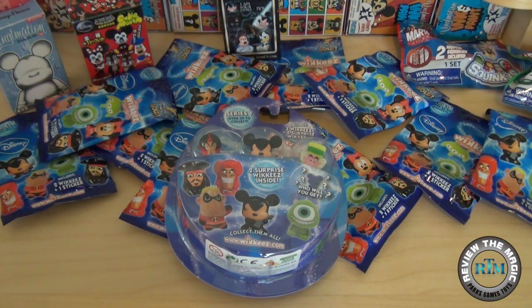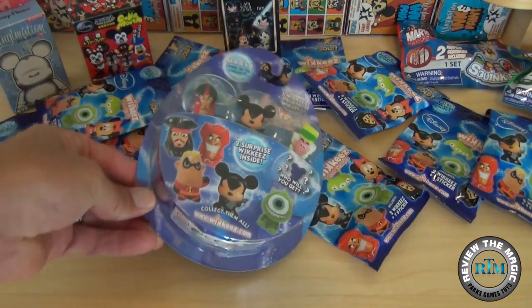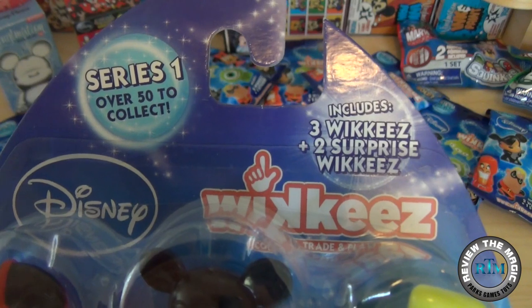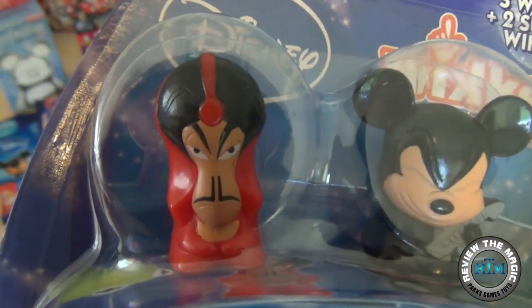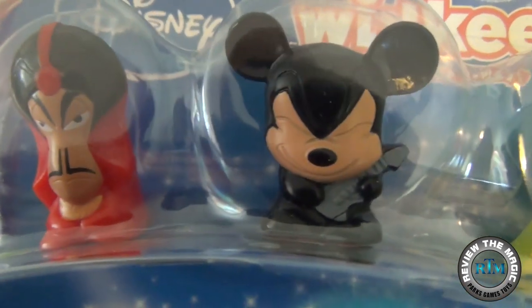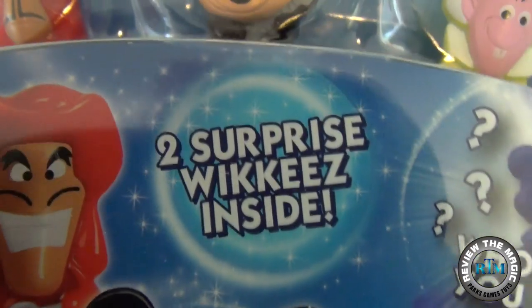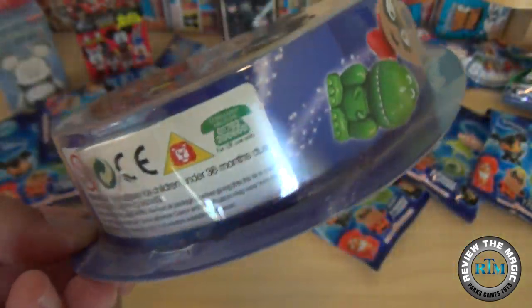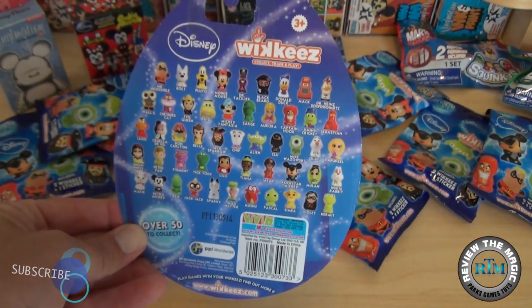Hey guys, welcome back to another video from Review the Magic. We've got some cool stuff today — we're starting a new series where we're going to open a whole ton of the brand new Disney Wikis line of little collectible figures. We picked up a case of blind bags and a bunch of blister packs. These are tiny little figures representing all current and past Disney characters, with over 50 to collect.